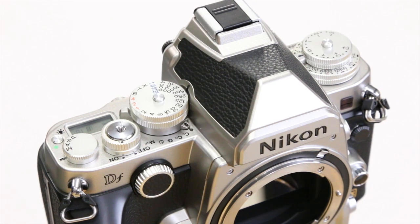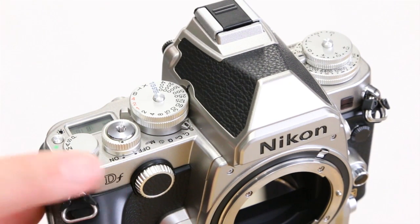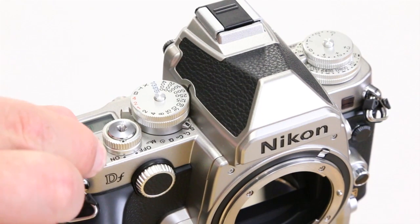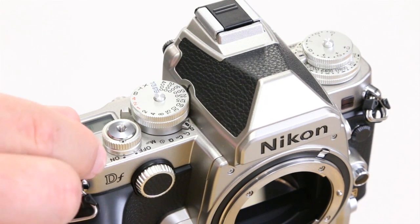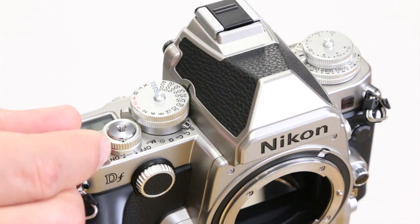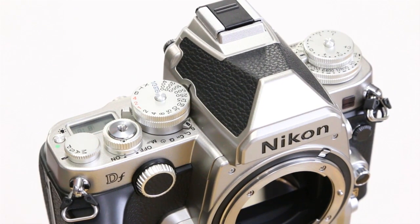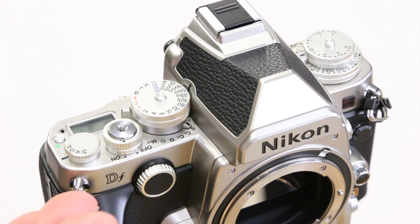The mode selection switch on the camera is easy to find and easy to change. You just pull it up and change it from manual to aperture priority, shutter priority, or program mode. Unfortunately this camera doesn't come with a green auto mode, but if you have a machine like this you probably shouldn't need one.